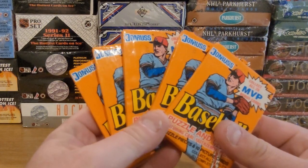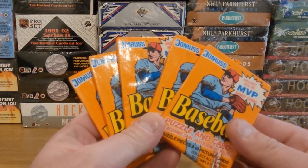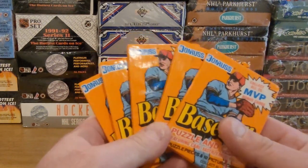Welcome back to the Junk Wax Zone. I'm going to do some 1990 Donruss baseball here. Some classic Junk Wax.